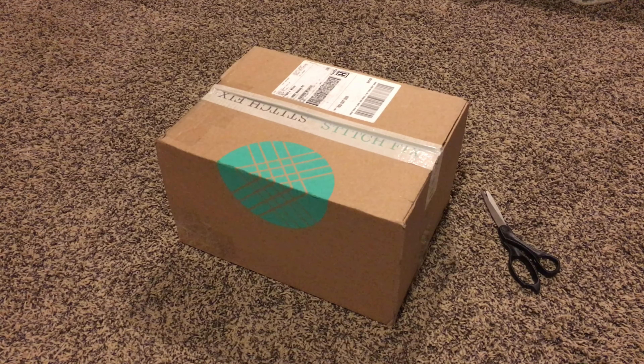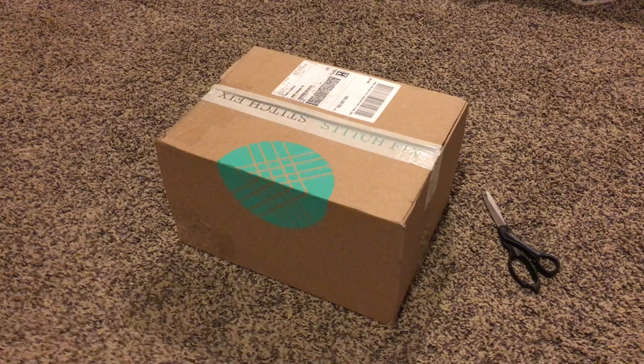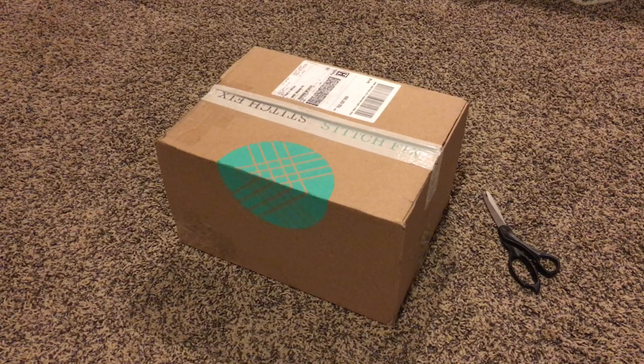That's it for this video! I really hope you liked it, and if you're interested in getting a Stitch Fix box I'll leave a link below on how you can get a discount on your first purchase. Overall I really liked doing this — I've never done something like this before so I was a little nervous about having someone else pick out clothing, but overall it's a great experience. Check out the link in my description for that discount — we'll see you in the next one!